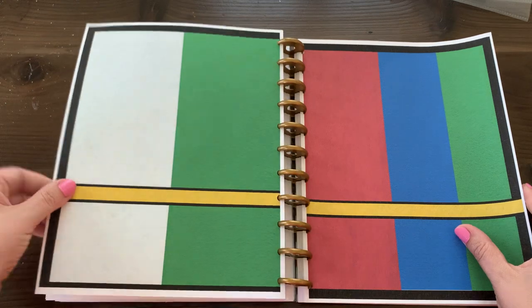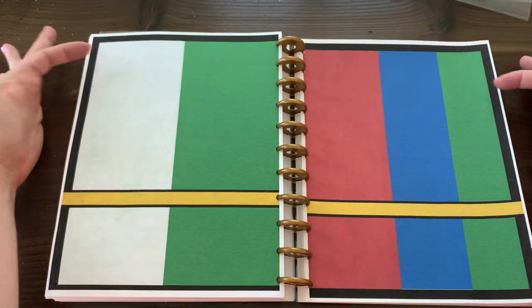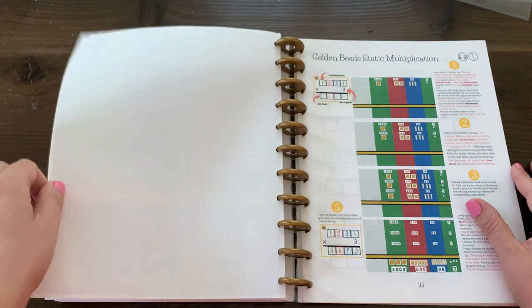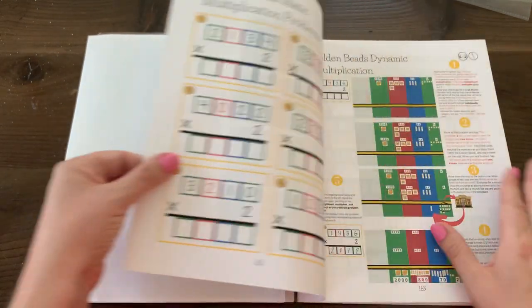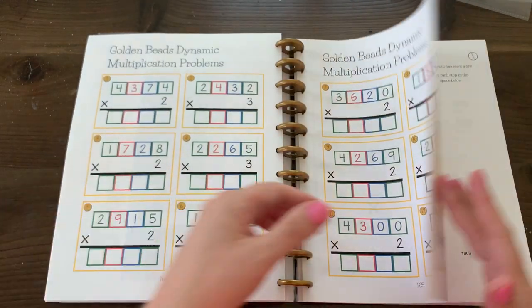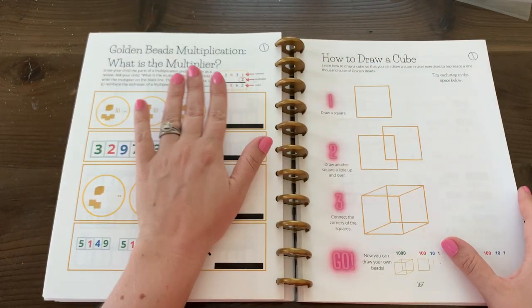Then we move into multiplication — yellow for multiplication — with no individual lines because some problems will have two and some will have three multiplicands. Again, you'll have very specific instructions here, plus video support if you need it. So you'll have dynamic multiplication and reinforcing what a multiplier is.